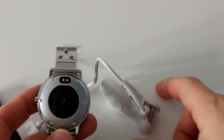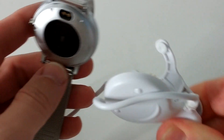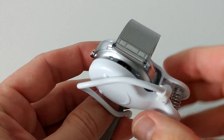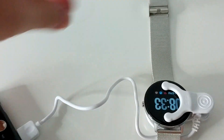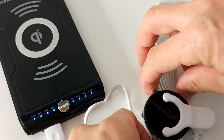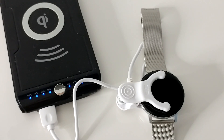So before doing anything with the watch, it's best to charge it fully. I'll take the clip and put it here so that it matches the pins. Let's see if that works. I'll turn on the charger and I guess it's charging. I'll leave it like this for about two hours.